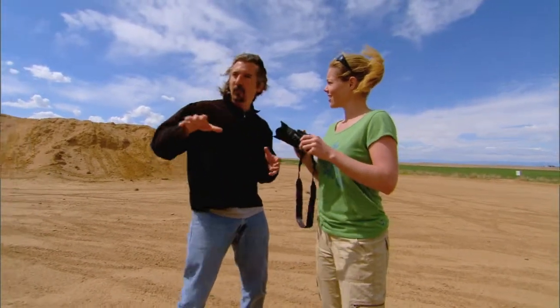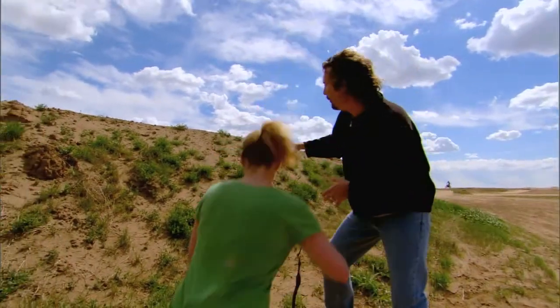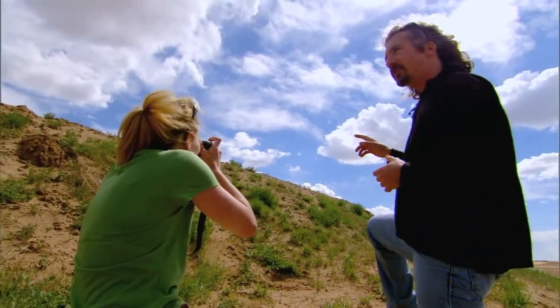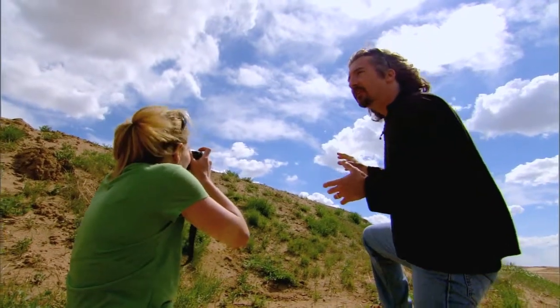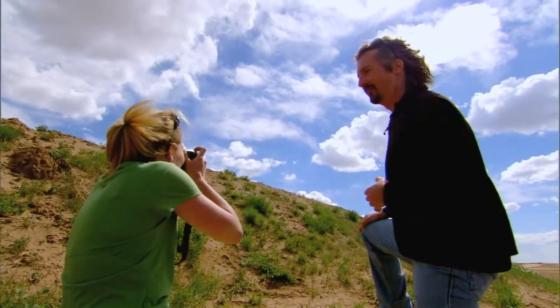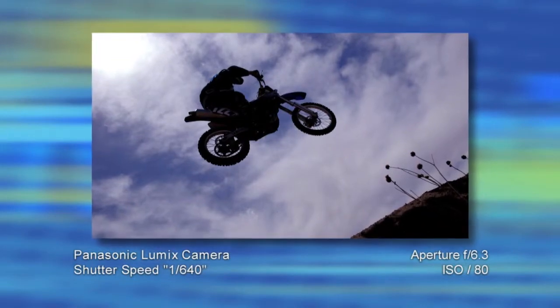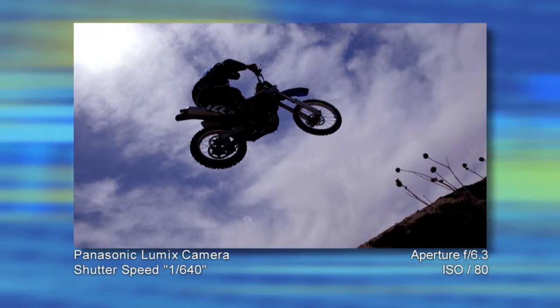We're going to put the sun behind the subject this time and make a silhouette. We're on the opposite side of the hill. Get down really low, put the sun, the clouds, and the blue sky in the background. Now just wait for the next rider to come along. Be prepared. Here he comes — go! Let's see what you got. I think I got it. That was cool. You got it! See how simple that was? That looks so good — gives you a little bit of drama, some creative influence there.